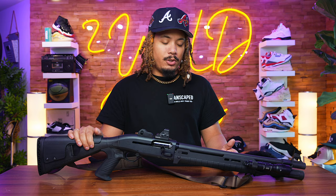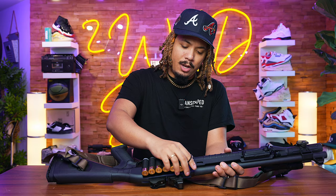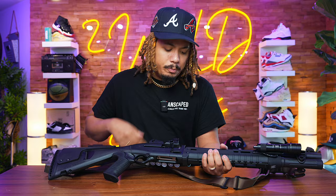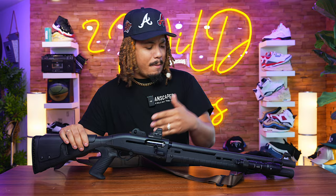One con of semi-auto — and pumps face this too — is capacity. Shotguns just don't hold a lot of rounds. This one holds seven in the tube, one in the chamber, and if you ghost load it you get a ninth round. I also have a simple velcro shell holder on the stock that gives me an extra six shells. Down the road I might also add an M-LOK shell holder that lets you thumb a shell into the open bolt and get back to shooting quickly.